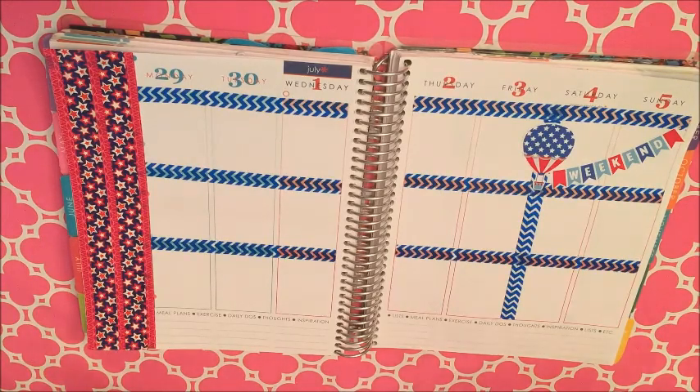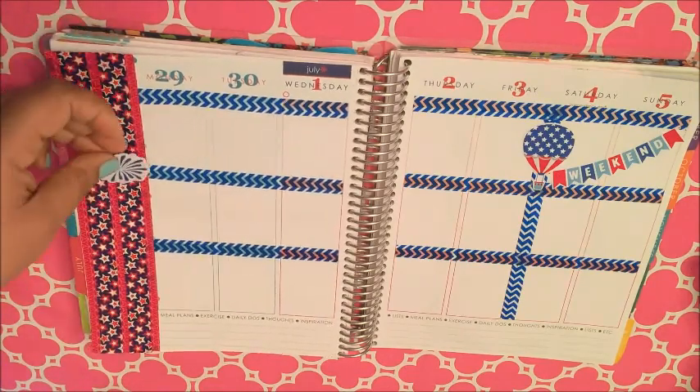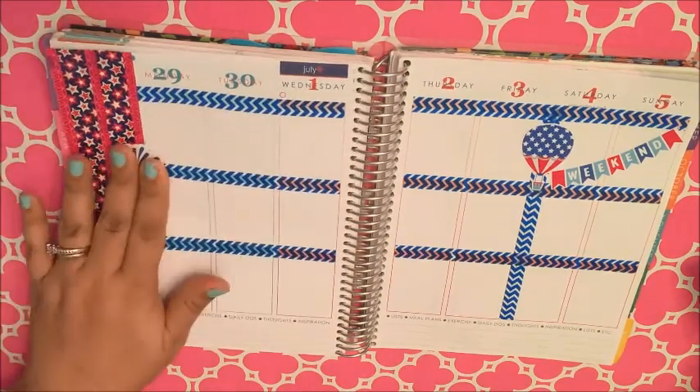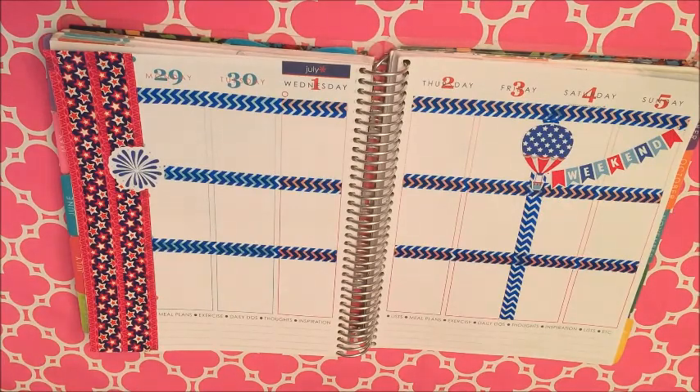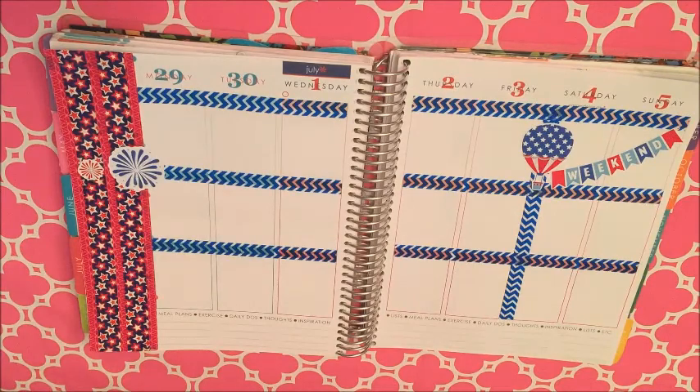This adorable hot air balloon is also from Scribble Prince Co. I got her Fourth of July themed sampler. These fireworks are also from her.